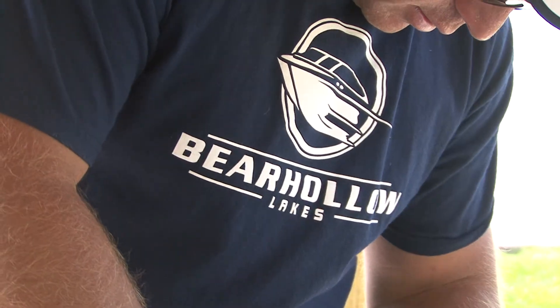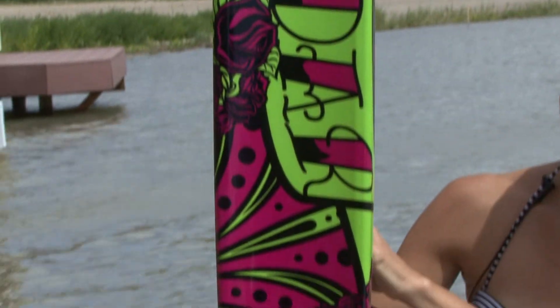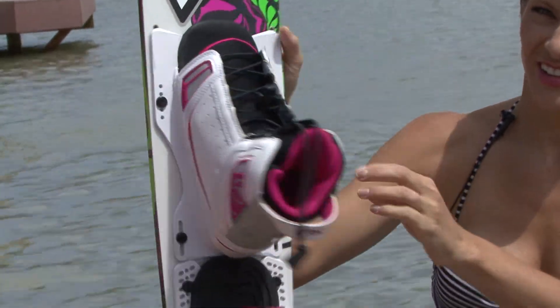I want to thank Kenton Craig for letting us come up here today at Bear Hollow. You can check them out at bearhollowlakes.com because this course rocks. I want to thank Marine Products for this awesome radar ski — really enjoyed it, it was really comfortable, never been on one before. I'm Brooke Pater and we'll see you again.